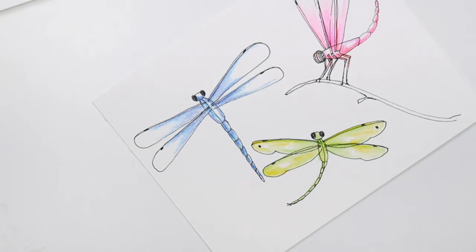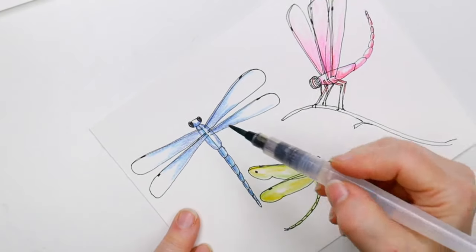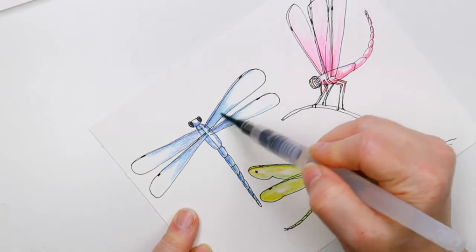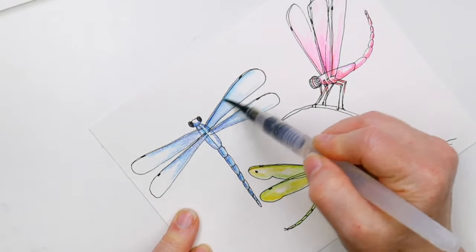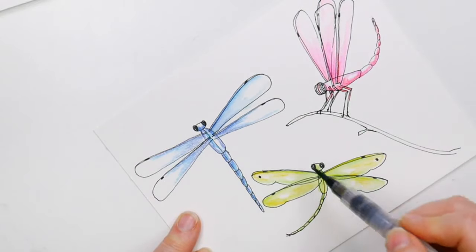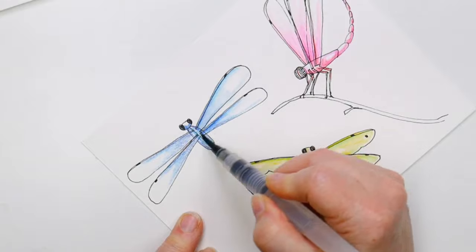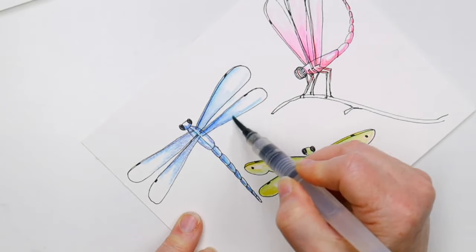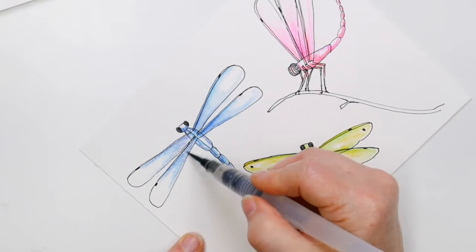Look at that — we did primary color dragonflies. We've got a red, a blue, and a green. We're just moving that color around; like I said before, leave some of that white of the paper.